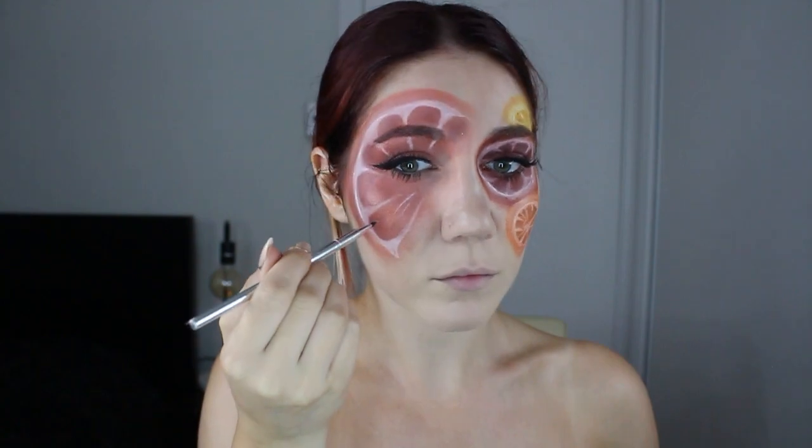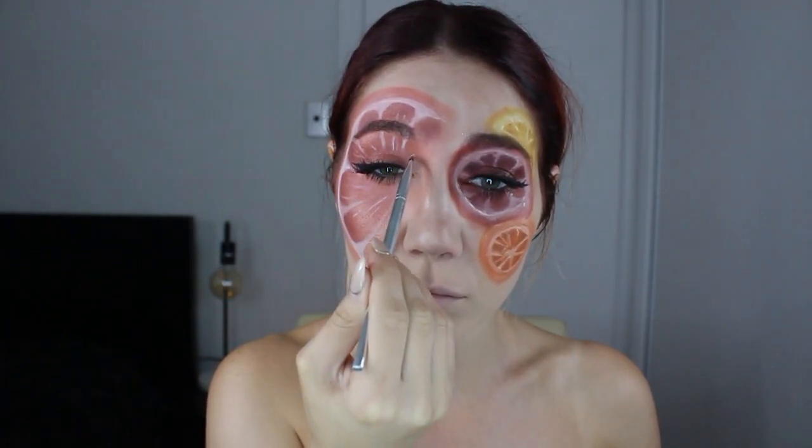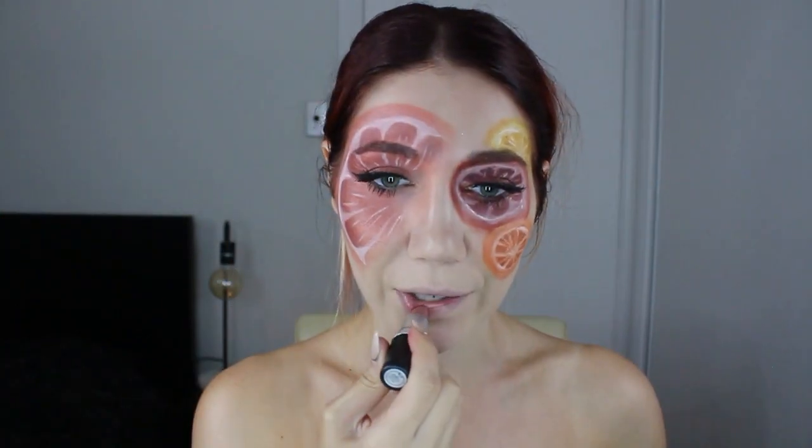I go in with my very small angled brush and I create some juicy bits. I do that to all the fruits. And I apply a lipstick I recently bought from MAC called Blankety — I really, really like it, it's finally like my perfect nude. I apply it without a lip liner because it's an avant-garde makeup look and you can do whatever you want, but I chose not to do a lip liner because of what I'm about to do next.